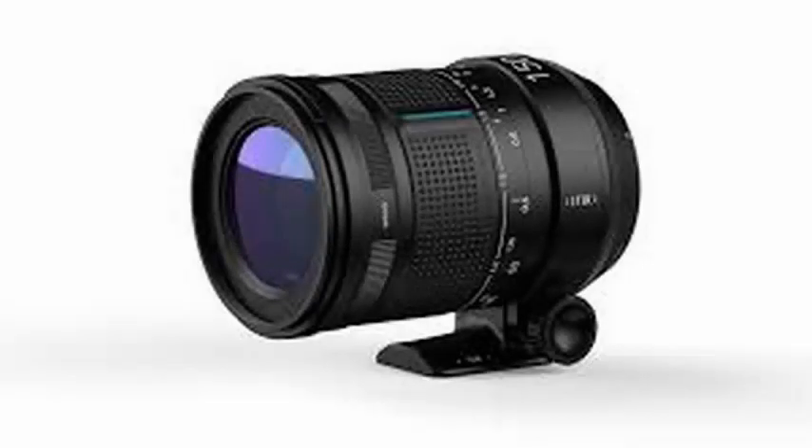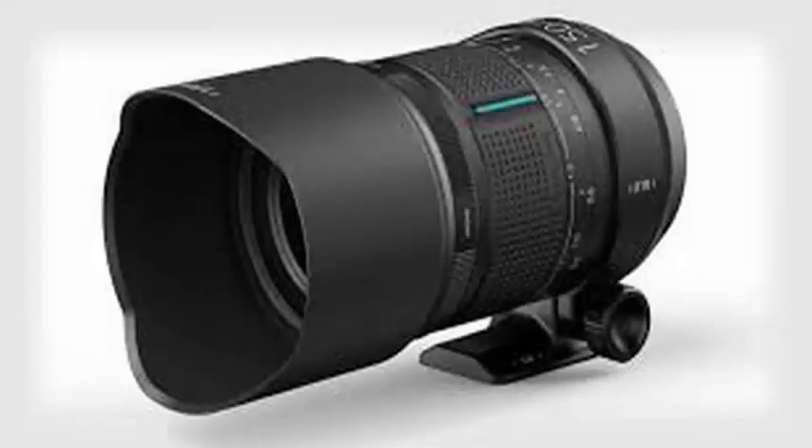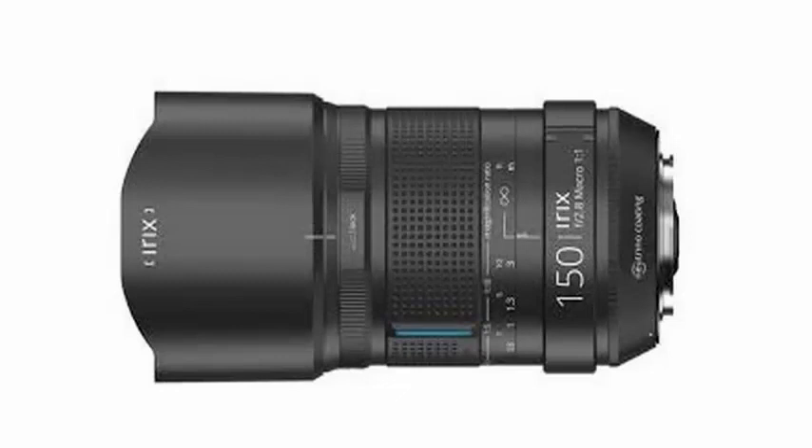The new lens allows photographers to shoot subjects and small objects from farther away than when using macro lenses with a shorter focal length. This helps eliminate shadows and allows different types of lighting.